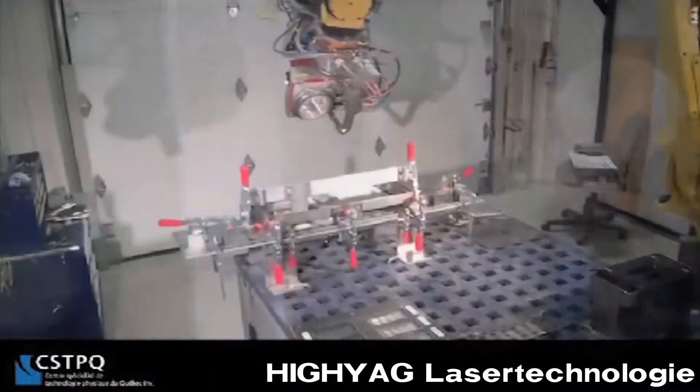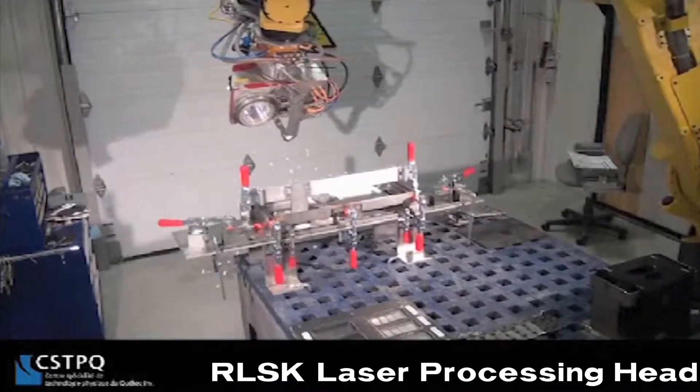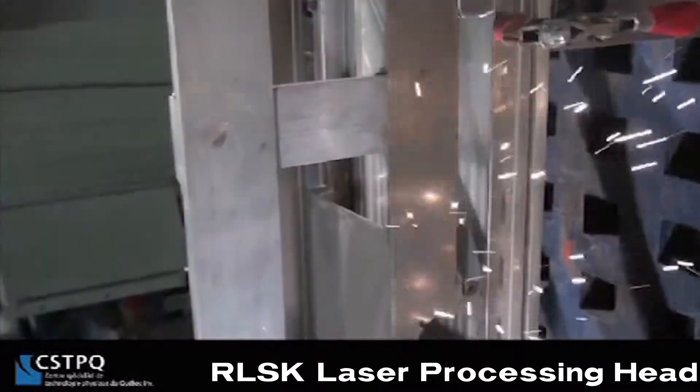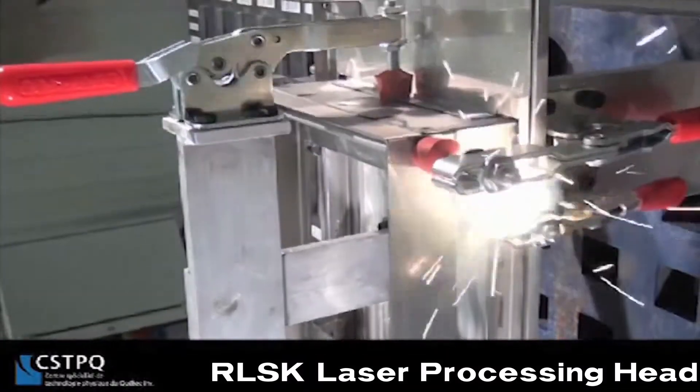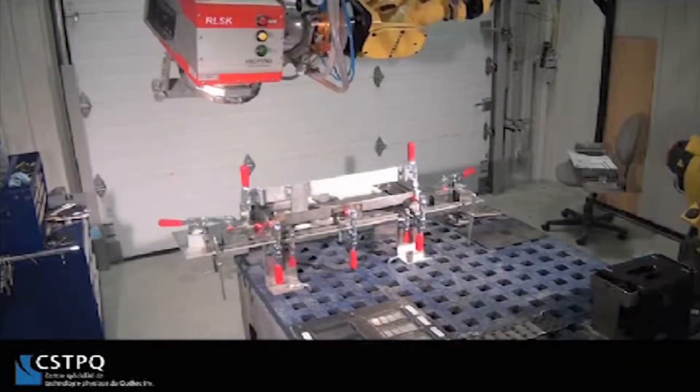This system utilizes a laser processing head developed by HIAG laser technology, called the RLSK. This RLSK laser processing head and R2000iB robot coordinate the laser beam, focusing in both angle and depth, providing a tremendous advantage when compared to traditional laser scanner welding heads that only operate in two dimensions.